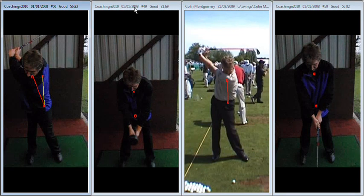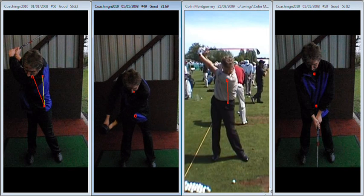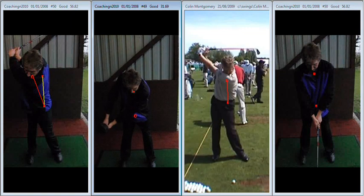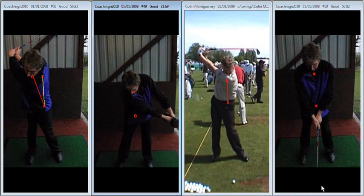If you can achieve that position it's then much easier to extend through the hitting area. If we look at you with the dumbbell, there's definitely more of a tendency at the start of your movement to left tilt — the left shoulder tends to work down — and then as you come through you get that nice extension.